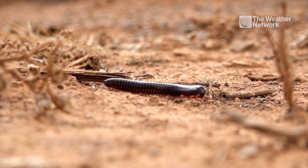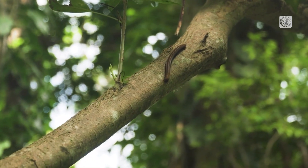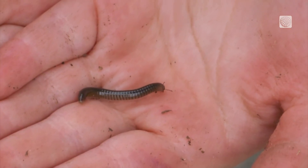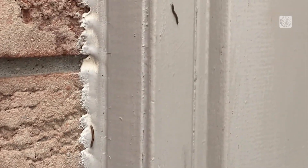Millipedes are small black creatures that can appear in large numbers outdoors and sometimes on the walls of your home. These arthropods are driven by warm temperatures and they thrive in damp environments where they can feed on decaying plant material. The good news is they are harmless to humans. They don't bite and won't damage your plants or home, but they can become a nuisance when they emerge in large numbers.